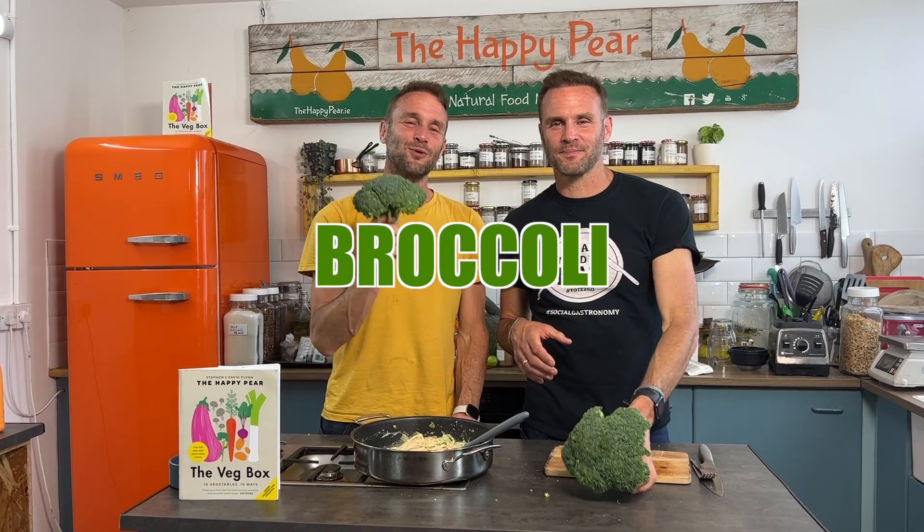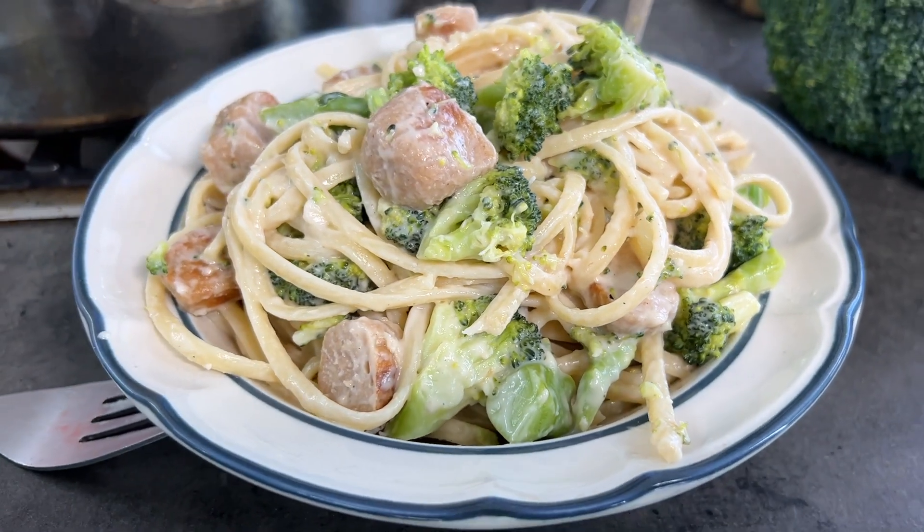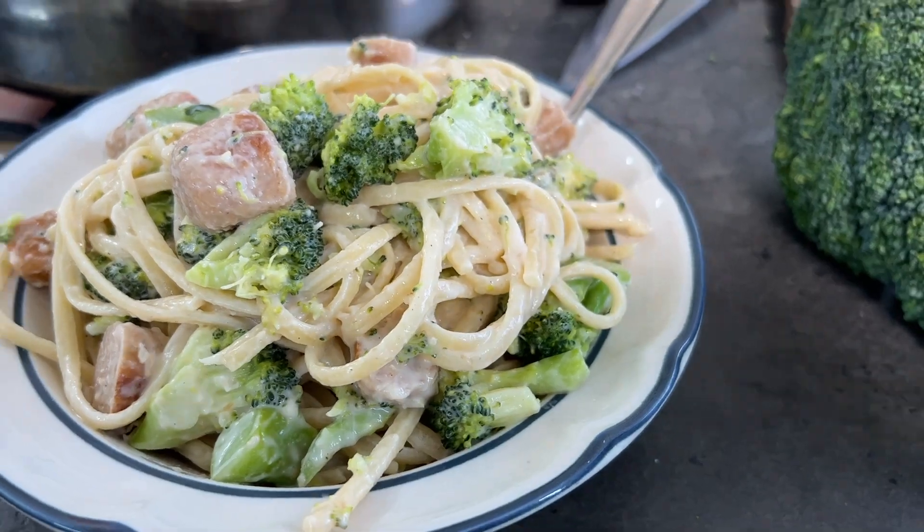Welcome to Broccoli Linguini with vegan sausage carbonara — delicious Italian pasta. This is a quick, easy dinner that is genuinely incredibly tasty. It takes 15 minutes and it's an absolute celebration of our dear friend broccoli, one of the 10 most common vegetables featured in our new book, The Veg Box. Did you know that broccoli is one of the 10 most wasted vegetables in Ireland and the UK?